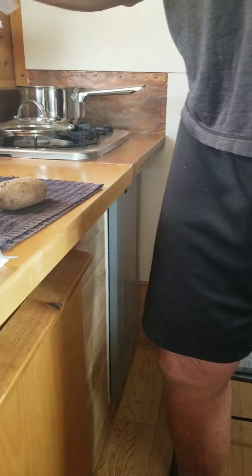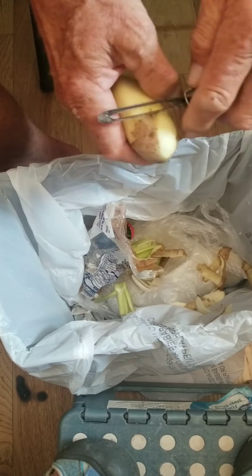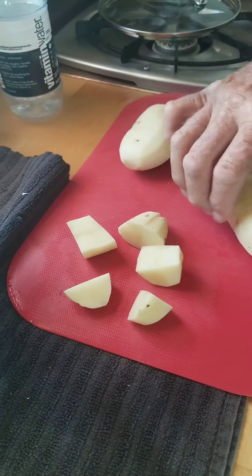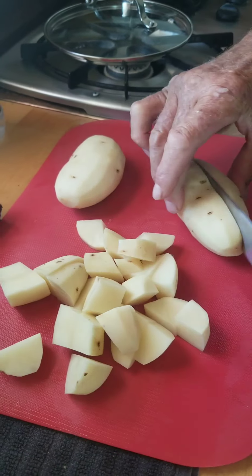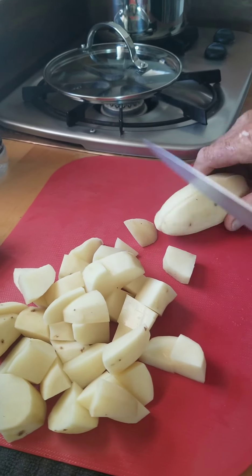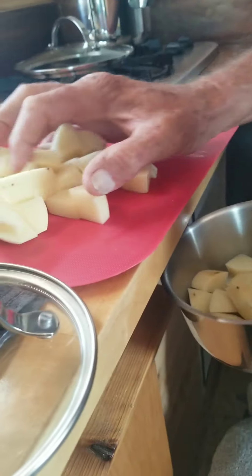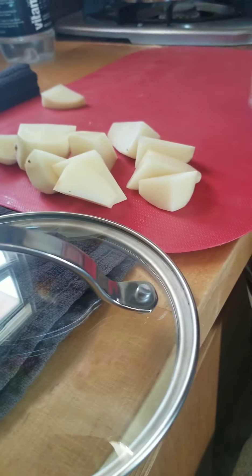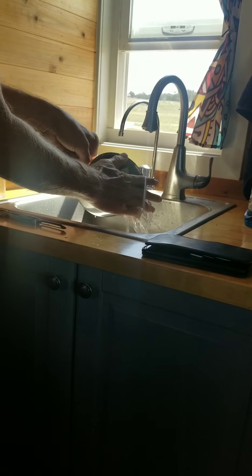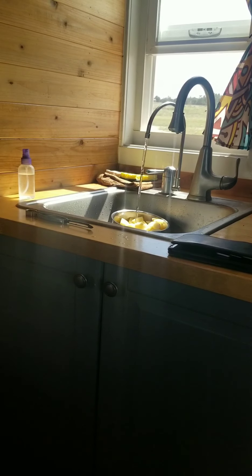Taters. Precious taters. Taters in a small saucepan. Rinse them. Fill it up.